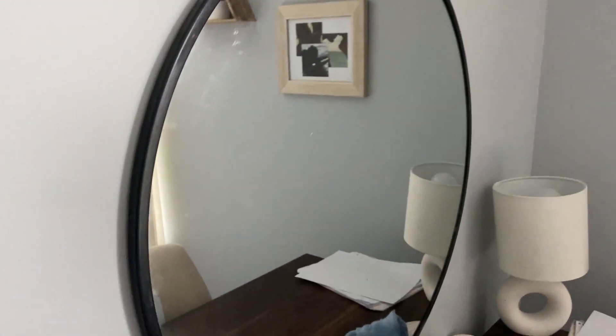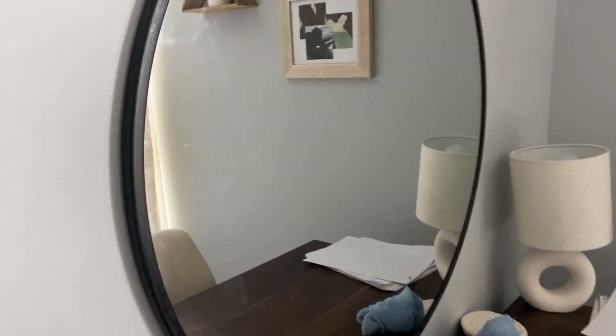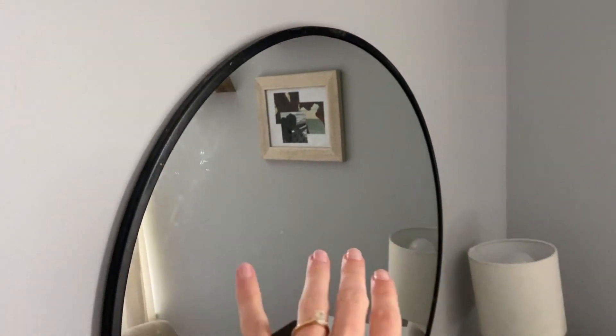It is a little dirty but that's just because I need to clean it. There's no cracks, there's no chips, there's nothing — so the glass quality is really nice. Another pro is how easy it is to hang up.